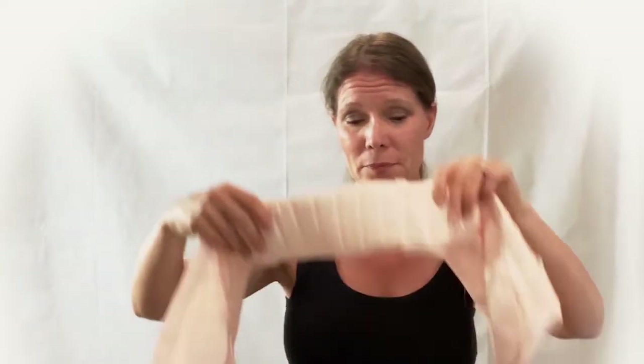Now obviously over time as your body shape or body size changes you can always reset the sizing. But once you've set it that first time, you should really only use the zipper in the front of the bra to take it on and off, rather than taking it off by unhooking the velcro.